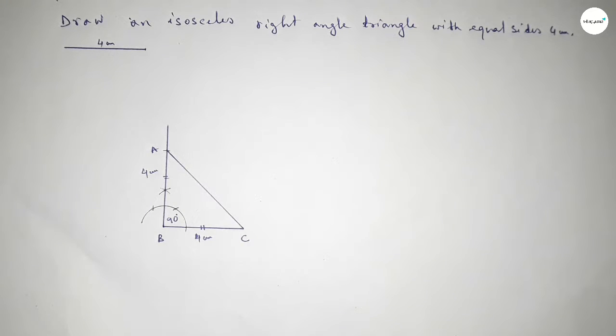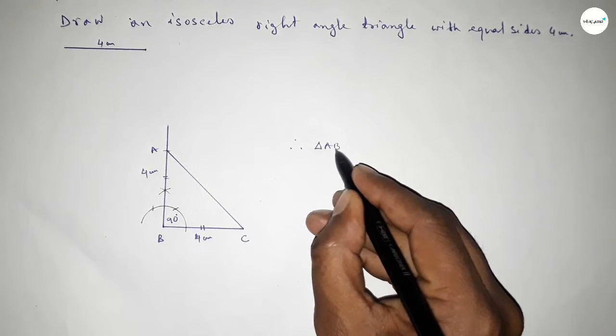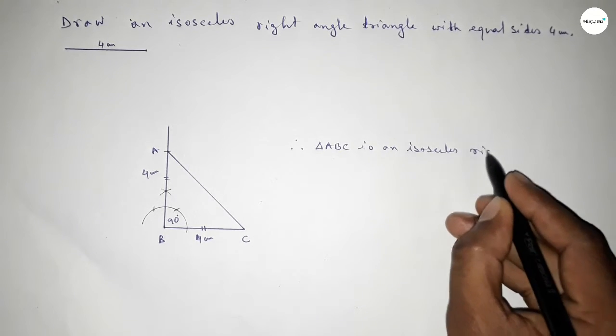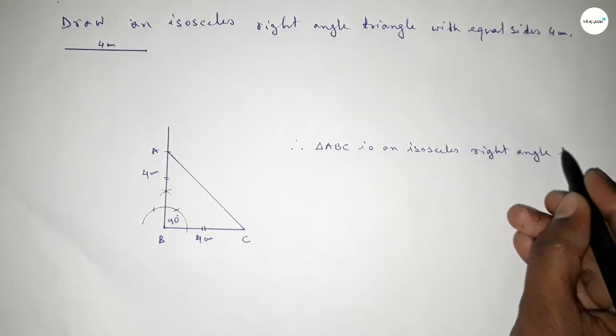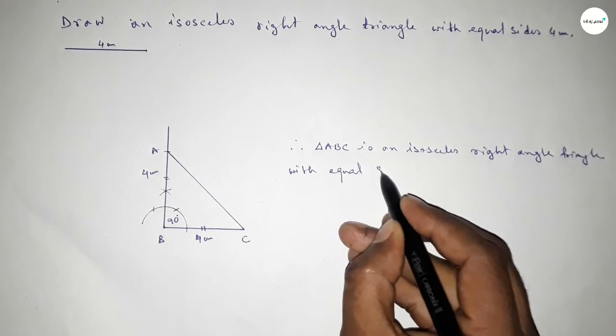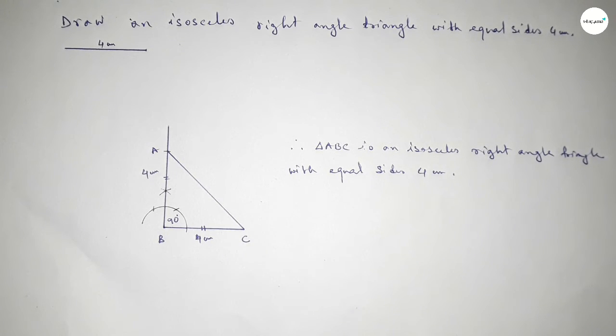Therefore, triangle ABC is an isosceles right angle triangle with two equal sides of 4 centimeters. This is the process to construct an isosceles triangle with two equal sides of 4 centimeters. That's all — thanks for watching.